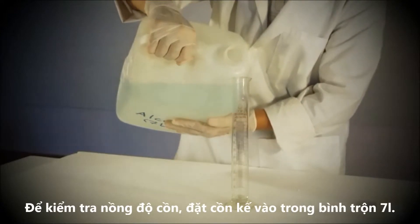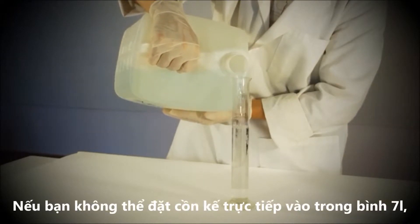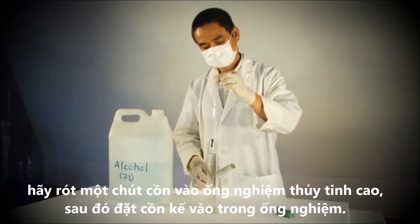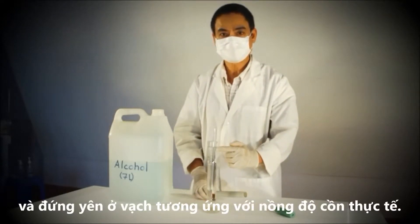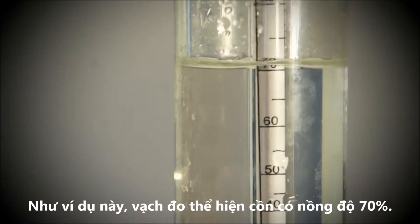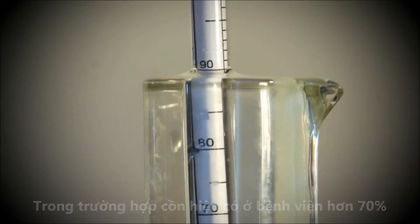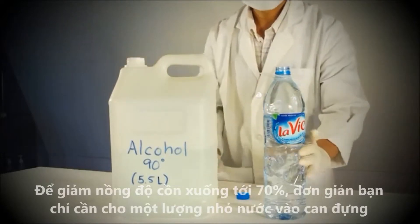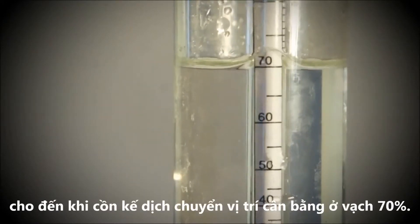In order to check your alcohol concentration, put the alcohol meter in the 7 litre container. If you cannot place the alcohol meter directly in the 7 litre container, pour the alcohol into a tall glass beaker and place the alcohol meter into the beaker. In both cases the meter will float in the alcohol and will come to rest with a measurement indicating the strength of the alcohol. If the alcohol purchased is stronger than 70%, you will need to dilute it using distilled water, or bottled drinking water if distilled water is not available. To dilute the alcohol down to 70%, simply add small amounts of water until the alcohol meter rests at 70%.